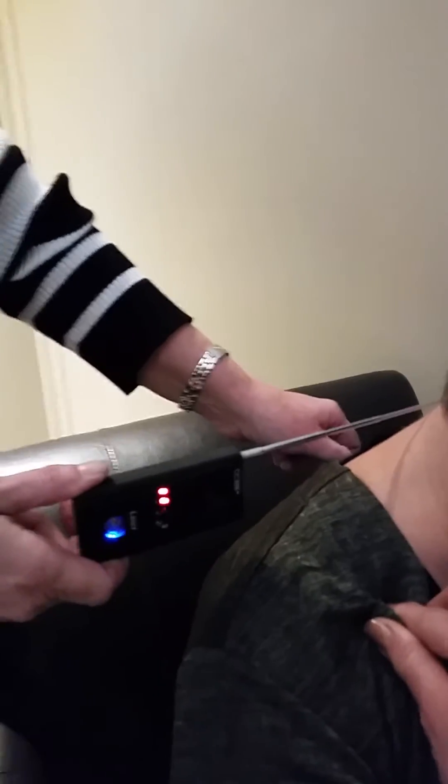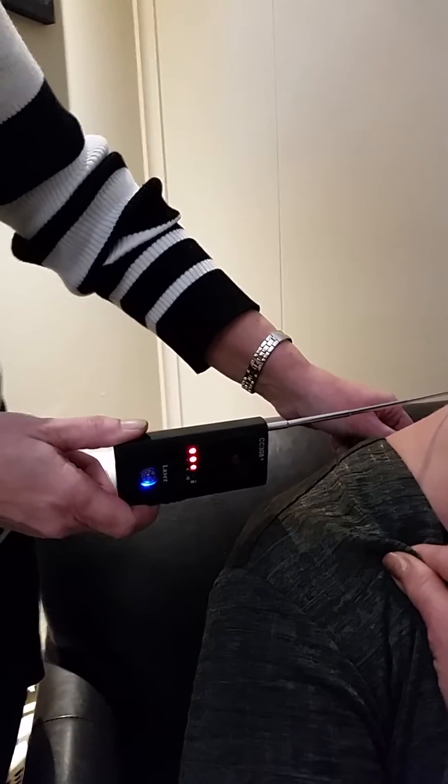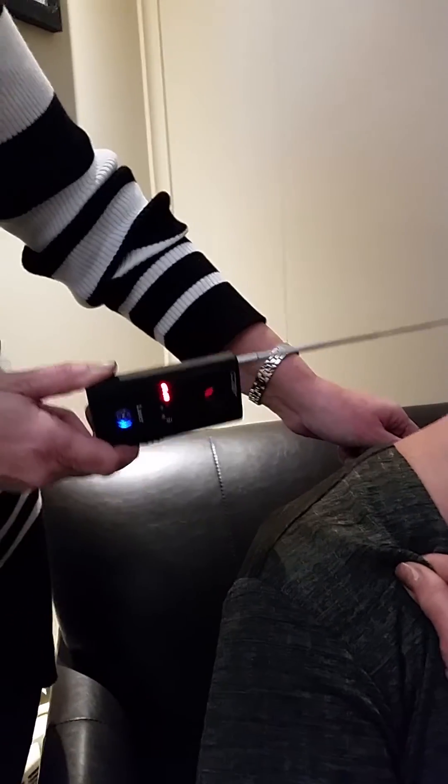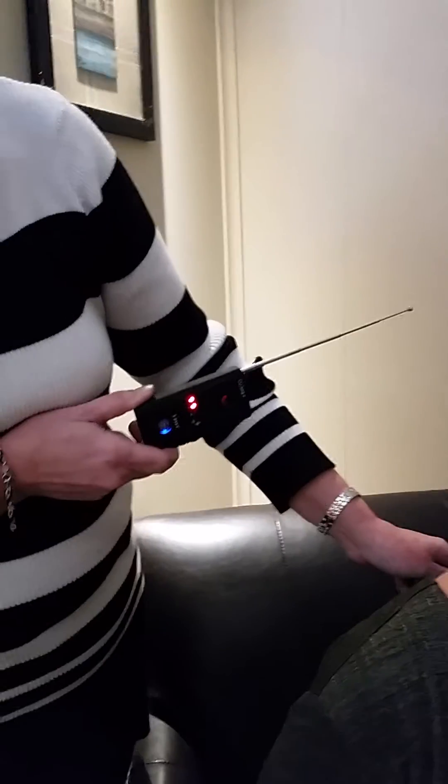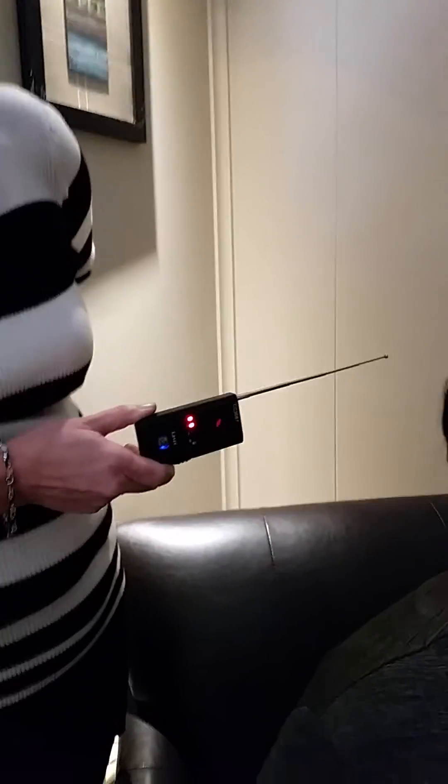Yep, yep, yep. Turn it a little bit — there you go. The third light is lighting up. There it is. Pull it away, it goes away. That's getting me — I got my implant.